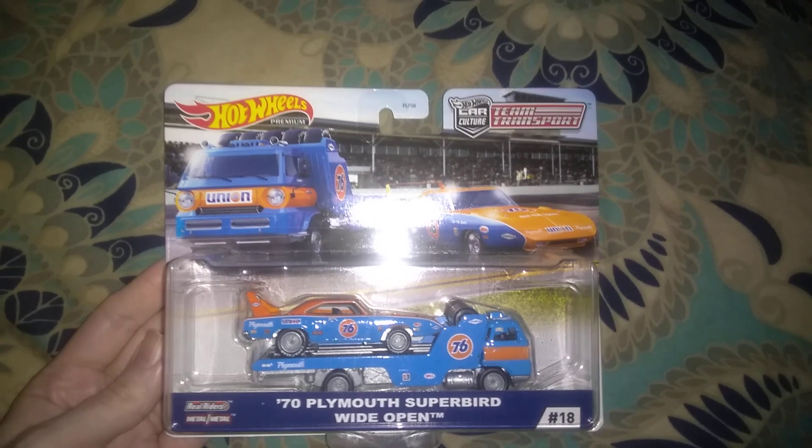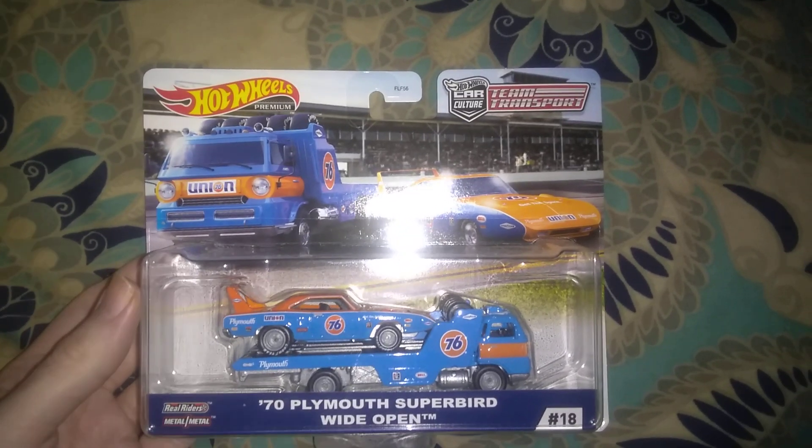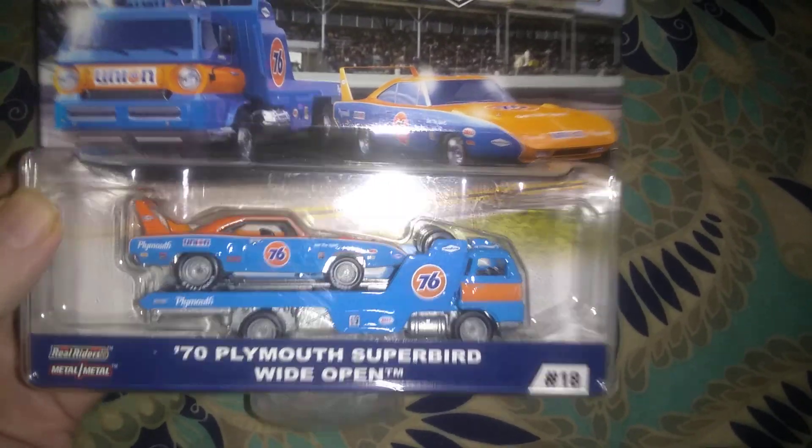Hey, it's JT in the big toy box today, and we've got a Hot Wheels team transport set here that we're going to take a look at. This is a 70 Plymouth Superbird with the fantasy casting truck wide open.